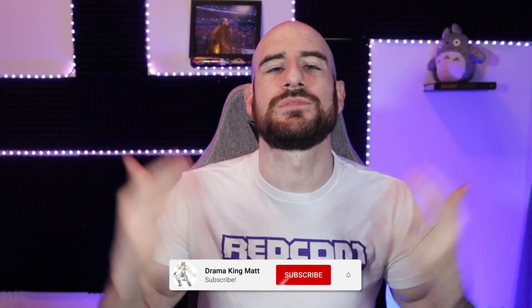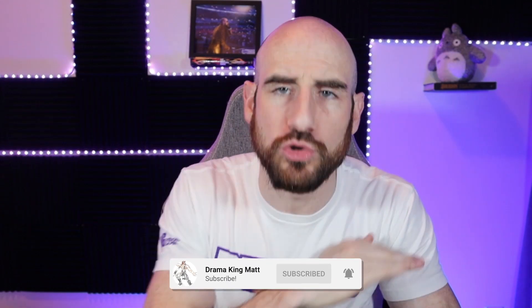Make sure you like, subscribe, and hit those alerts for this channel right here so you know any time Drama King Matt puts a video out into the universe.